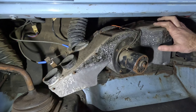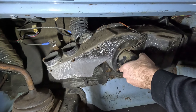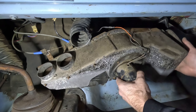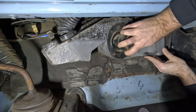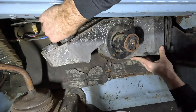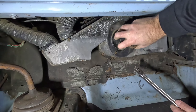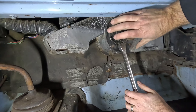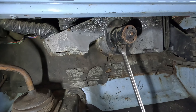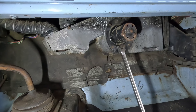Now comes the harder part of trying to get this stuff to align with the holes in the firewall, because you can't see unless you've got somebody to help you tell you everything's lined up. I'm going to use a tool to prop this up and hold it in place to put the nuts on the back side in the firewall. I got it — I got one at least.